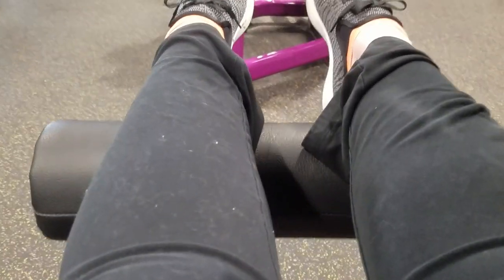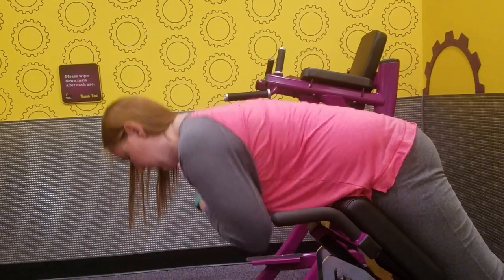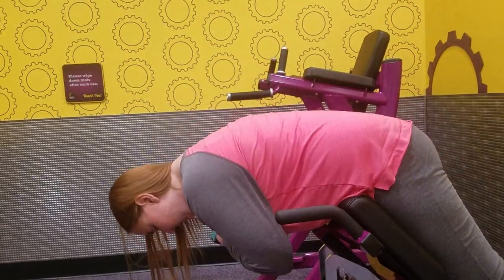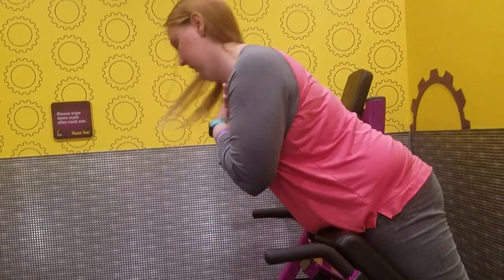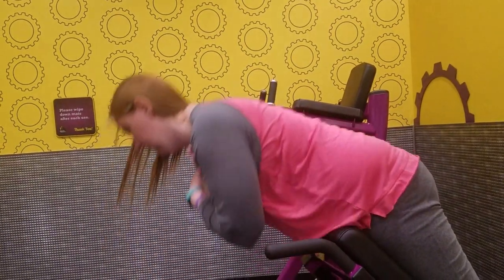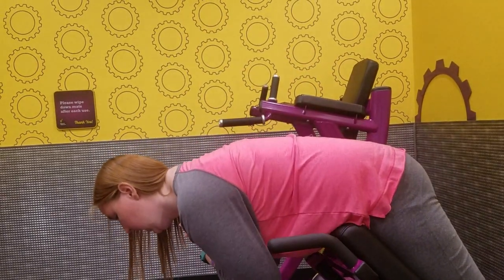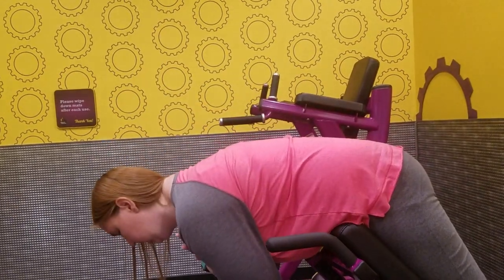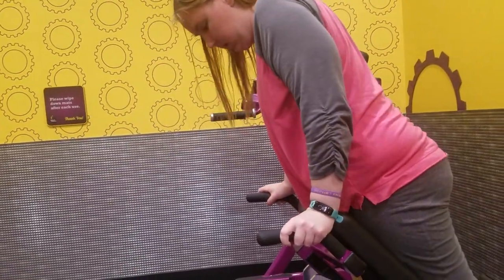And then, also, my abs are the other weak part of me — he has me doing a reverse crunch. He actually told me to do that with the kettlebell, so I've been doing three sets of eight with a 10-pound kettlebell, and I really feel it after the second set. But it's good to push myself and keep going, see where I'm at.